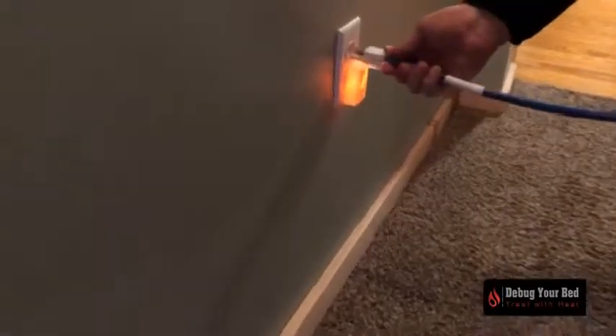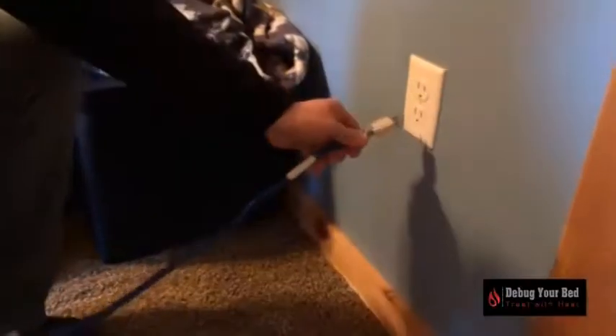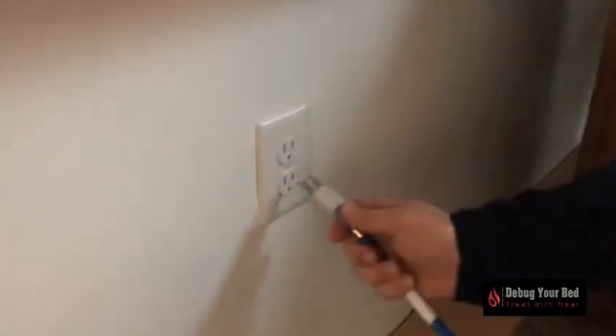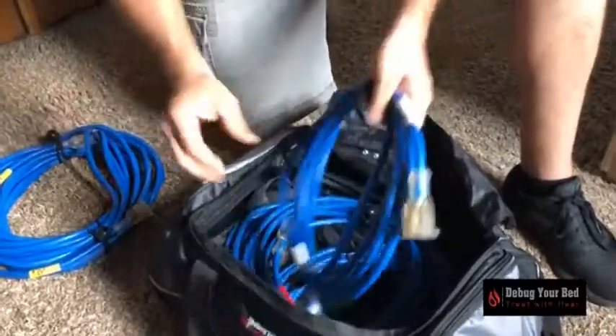Plug in the heater. Locate four different 15 amp or 20 amp circuits — not just four different outlets — for each plug of the heater. You may need to use nearby hallways, bathrooms, or additional rooms to achieve this. We provide you with four extension cords to help with this.